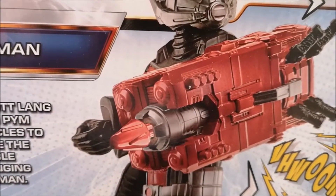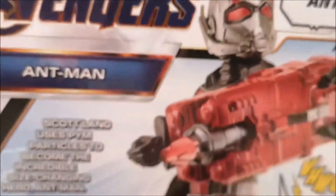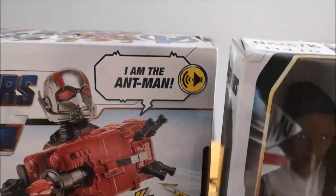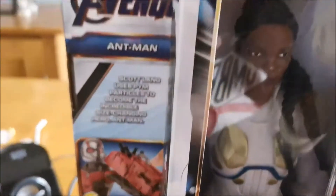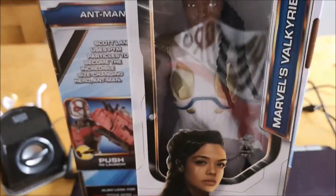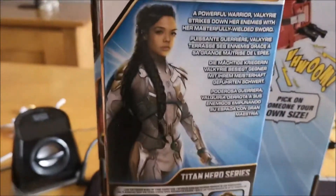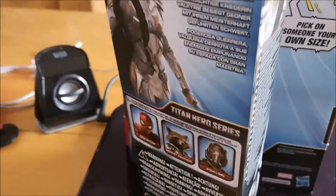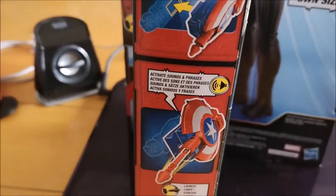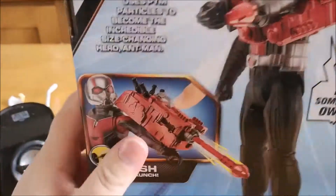The Power FX piece just slots onto the arm of the character. There are other figures available too — I'll just lean over and show you. This here is Valkyrie, one of the other characters. What you can actually do is connect the FX pieces to the other figures, so you can connect the FX unit to her and she'll talk too, which is quite cool.